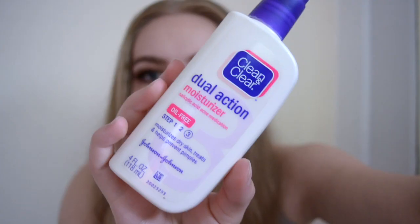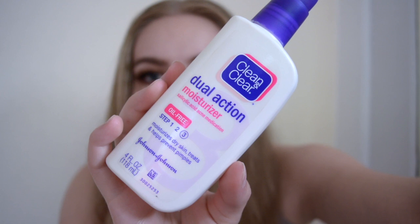First I'm going to moisturize, so I'll just use the one that I use every day so it's easy to see what it'll look like when I wear it. The Clean and Clear dual action moisturizer. Okay, now I just look like a bean, but yeah. That'll have to do.